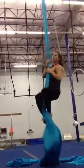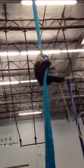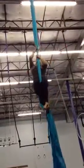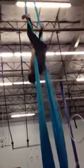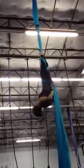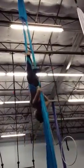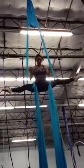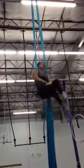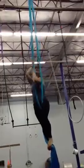Okay, go. Back in front. Pretty. Woo! No, no, no, don't bring this leg up. Oh, okay.